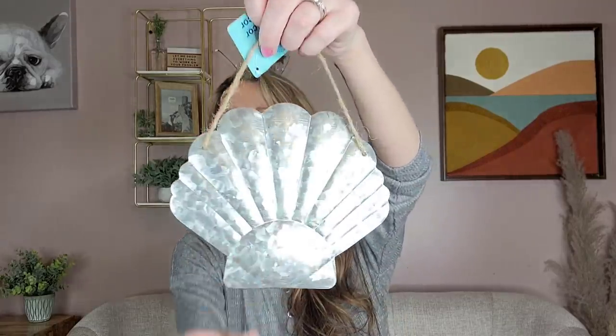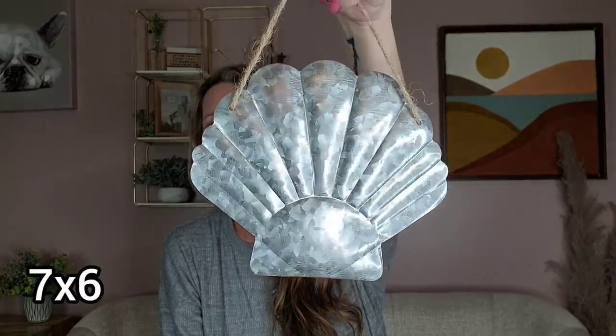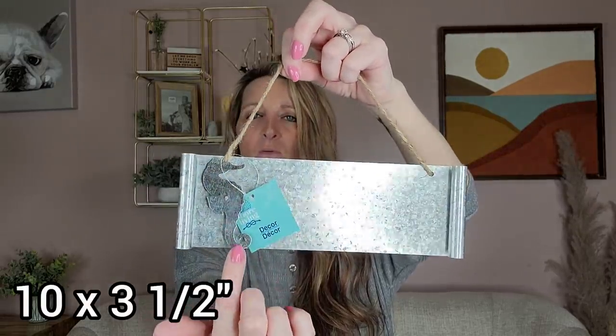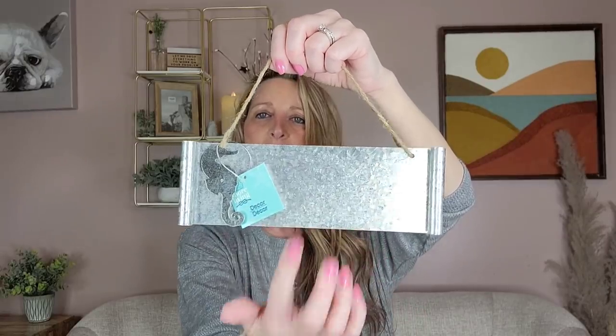I did pick up the galvanized clam shell, and most likely I'll put that in my kids' bathroom. I thought if you got two of them, you could bend and glue them so they look almost open, and the Dollar Tree carries little bags of pearl beads that would be cute coming out of the clam. I also got the galvanized seahorse — they have a couple of different ones, but I thought the seahorse was cute. I'm going to use some rub-on transfers on it and hang it downstairs.